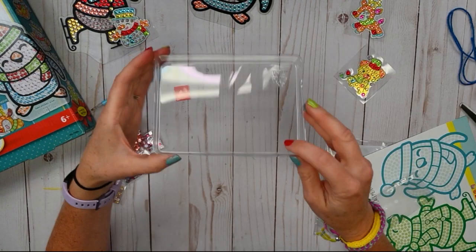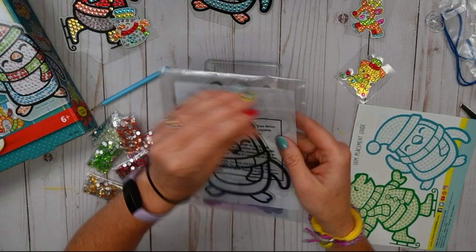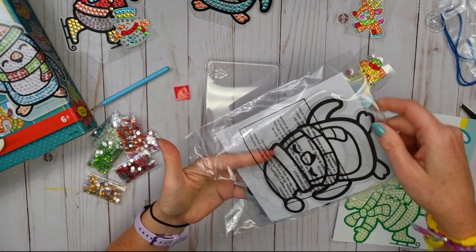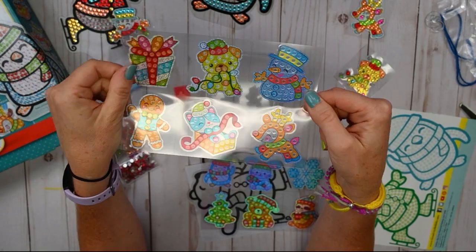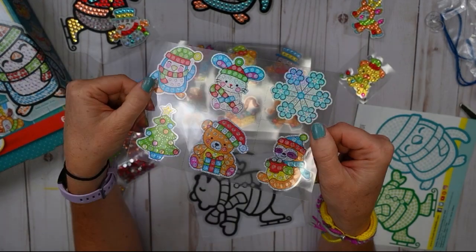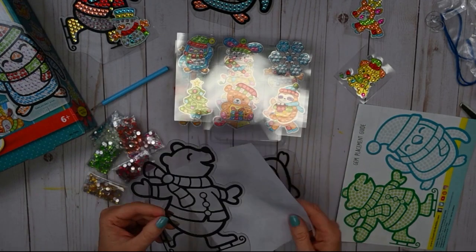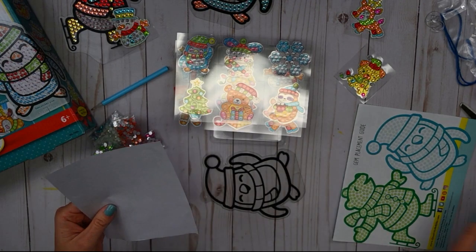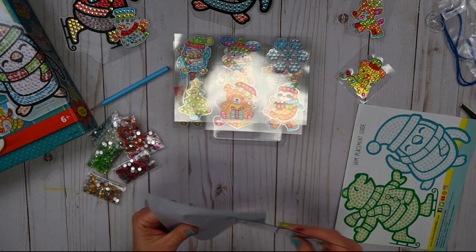We have our little plastic tray to keep all of our rhinestones in, and of course what we need to paint on — our stickers. You get six here, and then another six right here. And you get your sun catchers: here we have our skating bear and our friendly penguin.